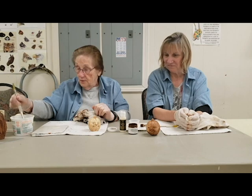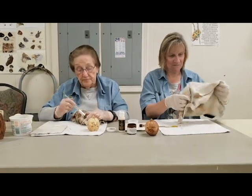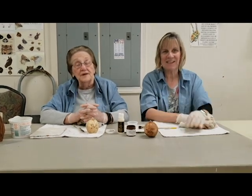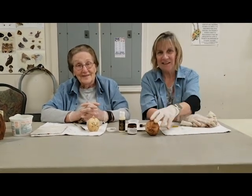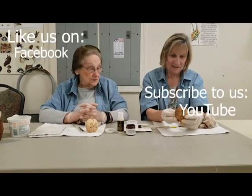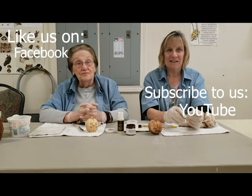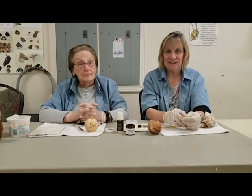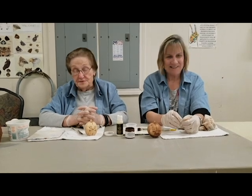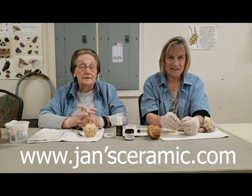So now you can go and get your things and prepare them for whatever technique you want to use them for, and I hope you have fun doing it. Please like us on Facebook, join us on Instagram, visit our YouTube videos, and also visit our website at gemsceramic.com. Thank you for watching.